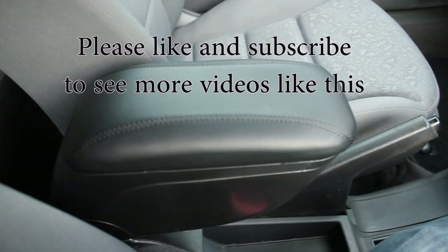If you have any comments or questions about the video please leave them in the comments section below. Please like and subscribe as I will be doing more videos like this. Thanks for watching. Goodbye.